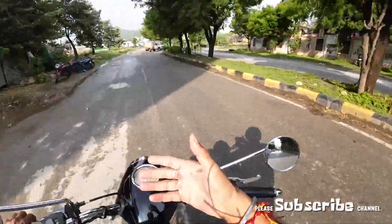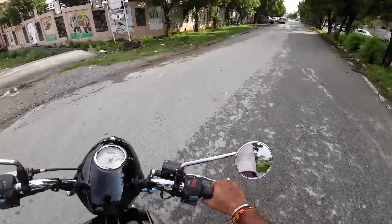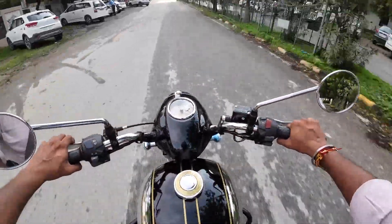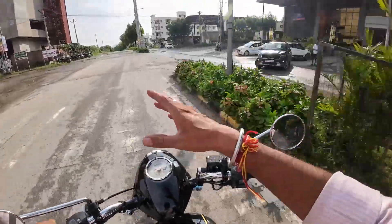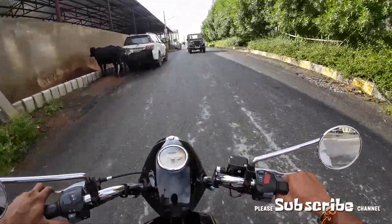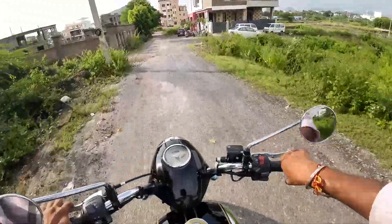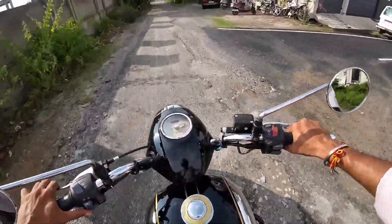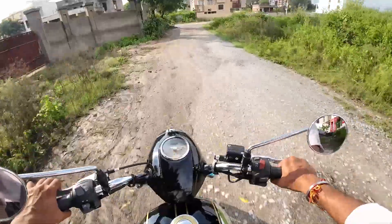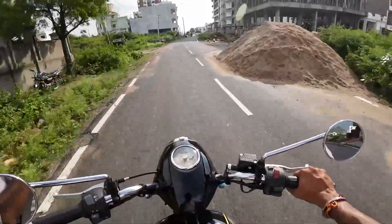There is a new Jawa model that has launched with many changes, so I made a video about it. The ride was done on the model that came to me. I had to confirm whether the engine is 334cc — I checked YouTube videos and confirmed it three to four times, also asking at the showroom. I also saw information suggesting it would launch by Diwali, but it hasn't come yet. Overall, I have no problems with this bike — it gives good power.